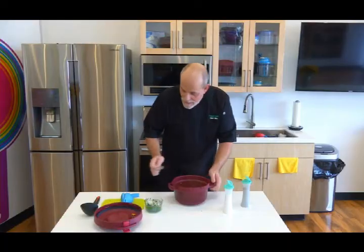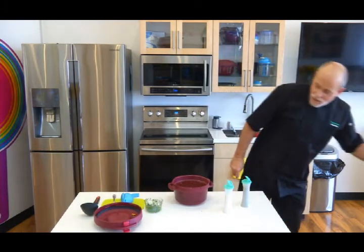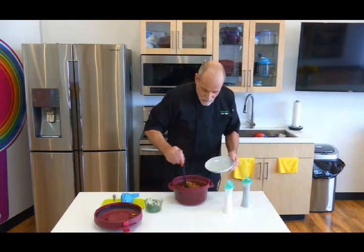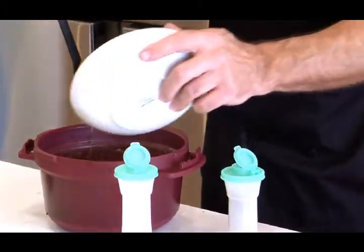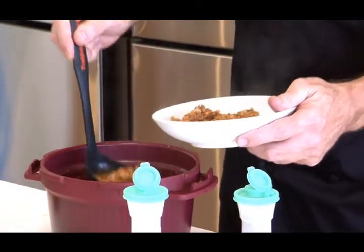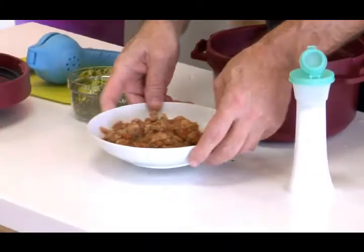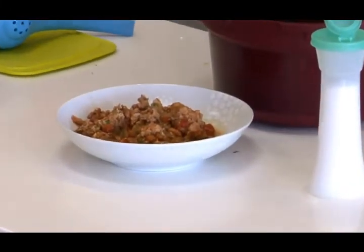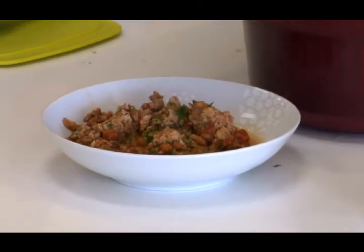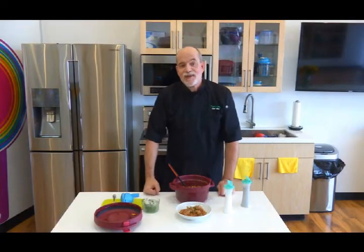Give it one more good stir. Now we are ready to serve. I'm going to take a bowl and a nice ladle and serve up some of this delicious Southwest Turkey chili. I can smell the smokiness of the chipotle and also the fire roasted tomatoes. The last thing — just a little bit more cilantro to make it pretty. I hope you enjoy this recipe.